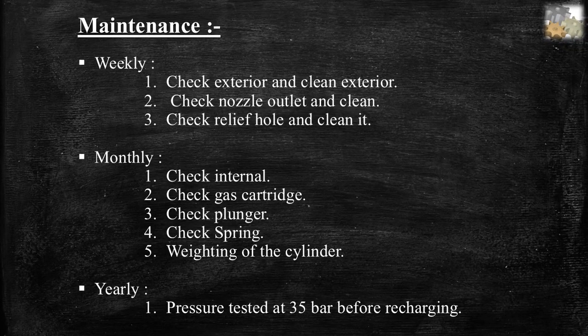Maintenance of mechanical foam extinguishers. Weekly maintenance: check and clean exterior, check and clean nozzle outlet, check and clean the relief hole.